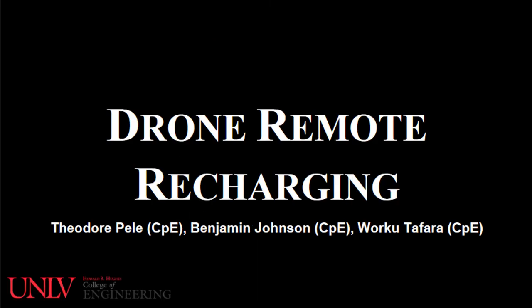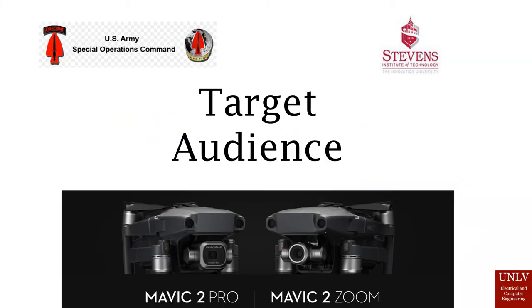Hello everyone. This is our senior design project for drone remote recharging. Group members are Theodore Pelle, Benjamin Johnson, and Marku Tephara. For our project, we're working with the Siemens Institute to pitch the design to the US Army Special Operations Command.